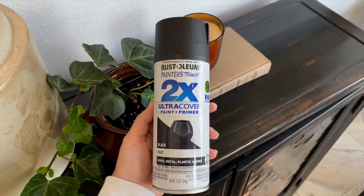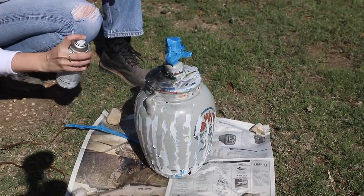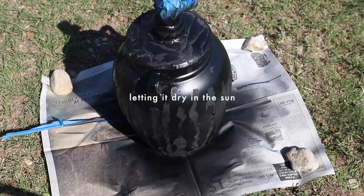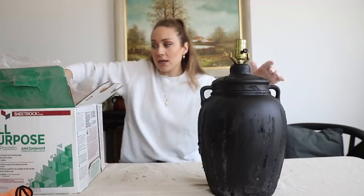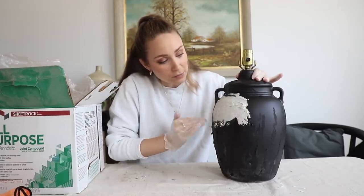Since my end goal with this lamp is for it to be a darker shade, I'm going to prime it with flat black primer. It helps so that if there is any scratching down the line, at least it's going to be black on the base. Now we're going to add even more texture with some joint compound — I've done a couple projects with it and it adds really good texture. I'm just going to apply it with my hands; this is already pre-mixed. Wipe it on in every which direction to give it some good texture.